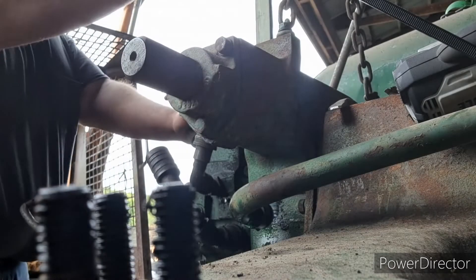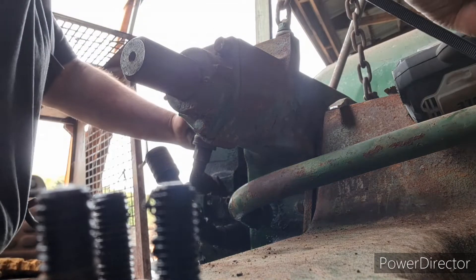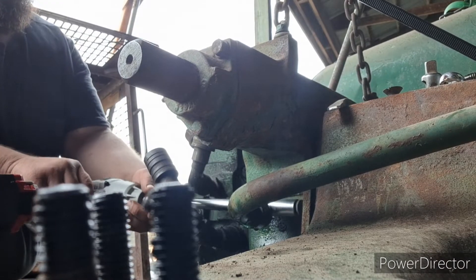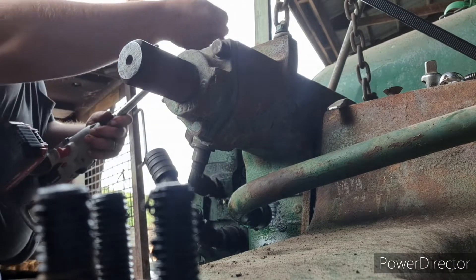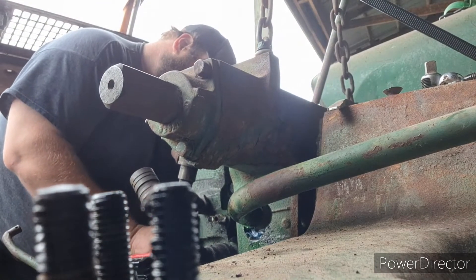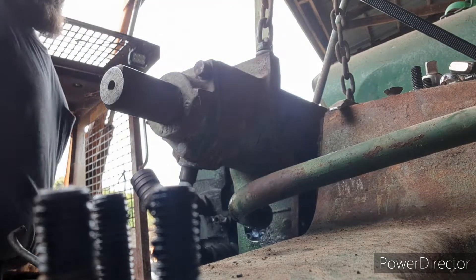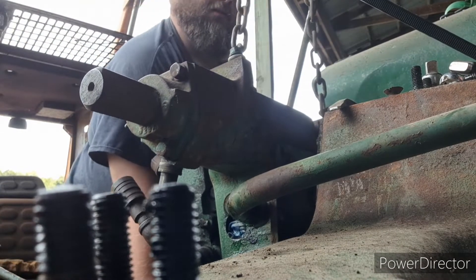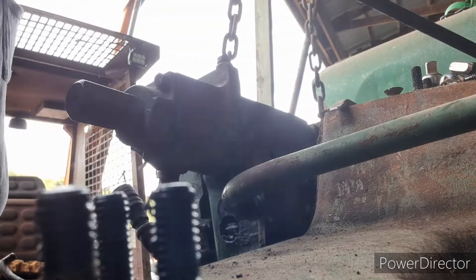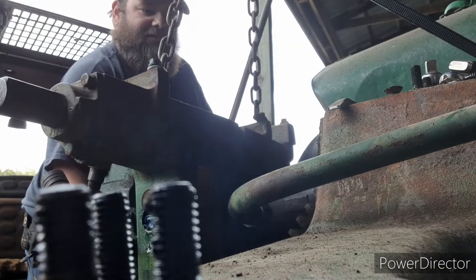Okay, so here we are. We've got the skid steer holding it on a chain, hopefully at the right height so it should be able to slide right out. I've got two bolts left - we're going to take them out right now. Hopefully we'll slide this right out of the transmission, cut our oil line. And here we are - we got it out. Oh, that's going to be fun getting that back in.